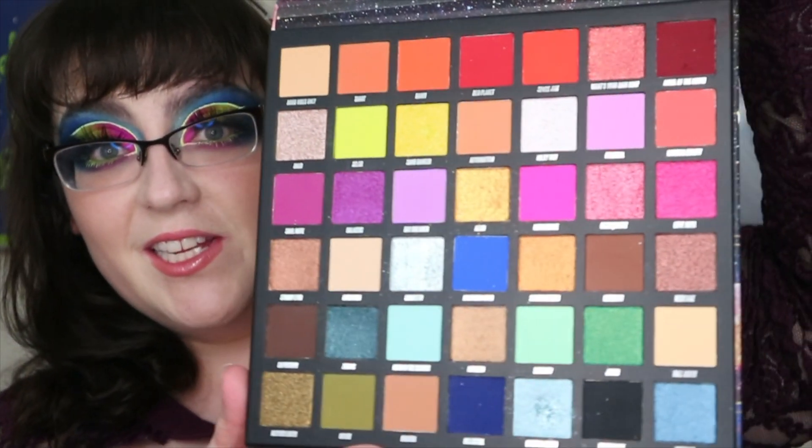Hello my gorgeous makeup loving friends. Welcome back to my channel, or if you're new here, my name is Teresa. This is an older palette — I got it on sale. This is the Jade by Beauty Bay palette. It has 24 shades. This video is just a tutorial of this look and an overall review.